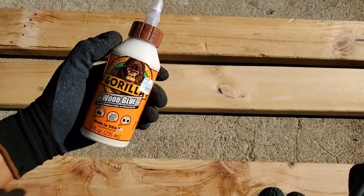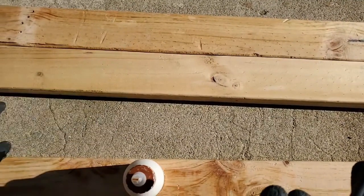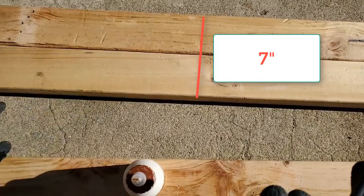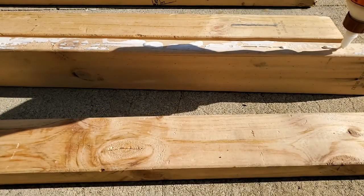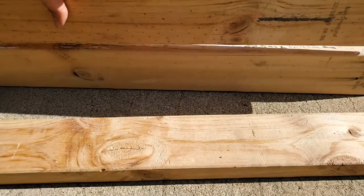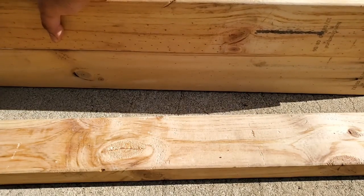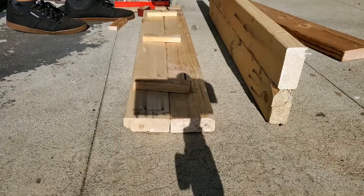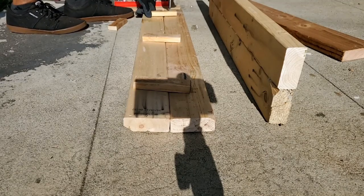Next I'm going to be gluing those 6 pieces into pairs, which will shape the base and 2 of its sides, which will be a total of 7 inches in height. Then I'm going to be using some furring strips to drill into each of the 2 pieces of wood to give it a tighter hold.